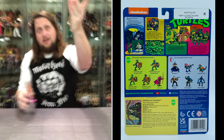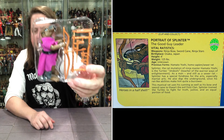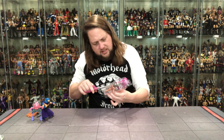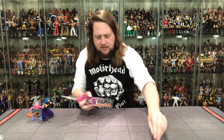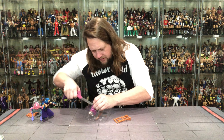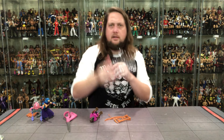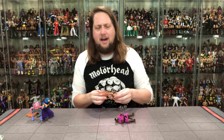Splinter out of the package. Getting him into the plastic prison — going to have to cut him out as well as he is locked in. They really got some crazy twist ties in here, made them very close together which isn't ideal. Pop that out, get this one around his waist, and we got Master Splinter out of the package.